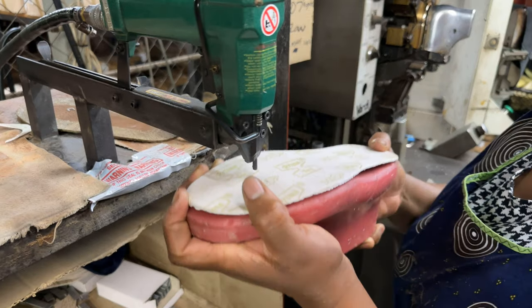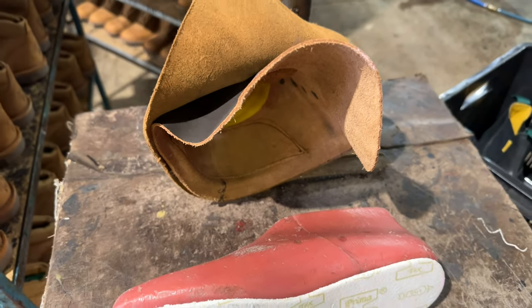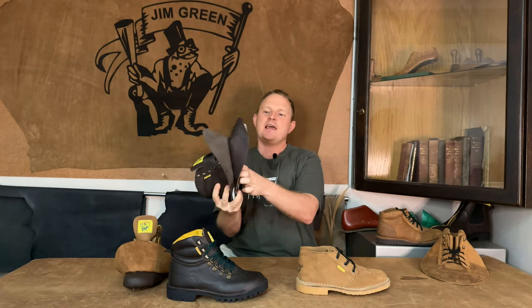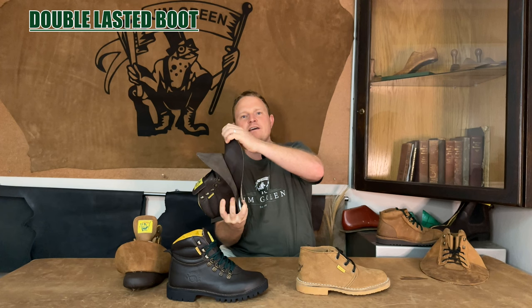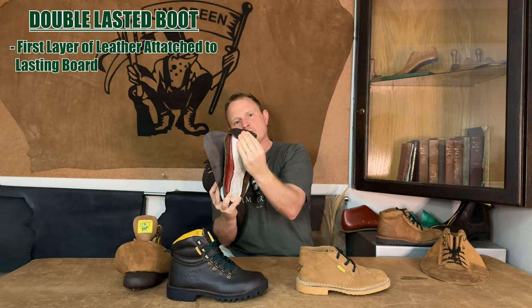So how is this process done? Here we have a completed upper and here we have a last with the lasting board attached. What happens is that the upper is placed onto the last and this first layer of leather is pulled over the last and tucked under and attached to the lasting board.